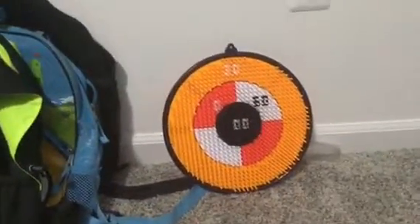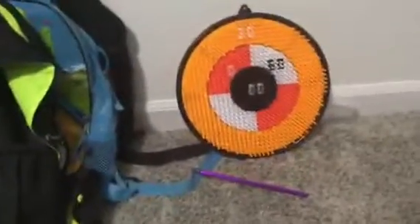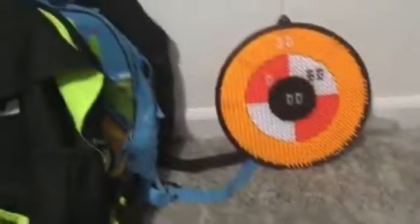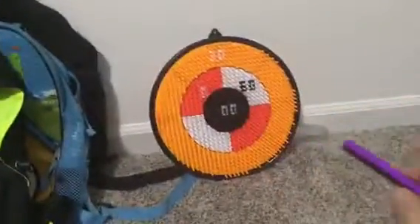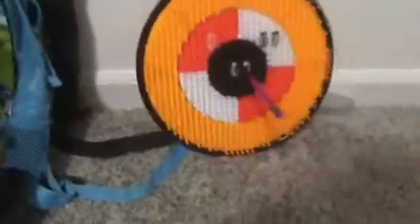All you have to do is chuck the pencil. Ready? Three, two, one — bullseye! See, it works! Look at that — see how that pencil is actually staying in there? If you have a dartboard like this, this is a really good idea for you.